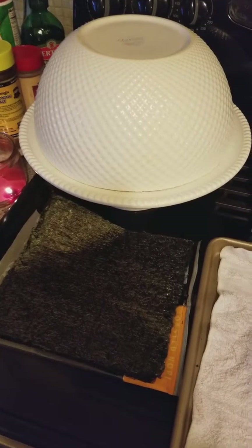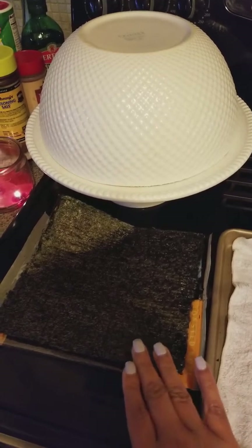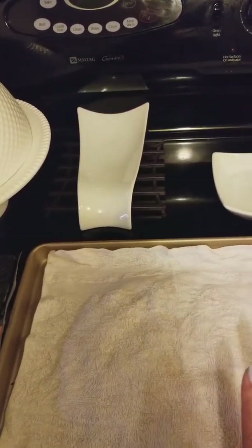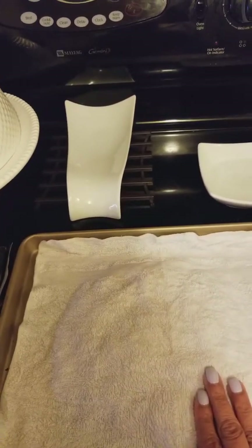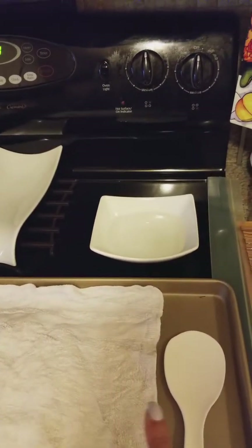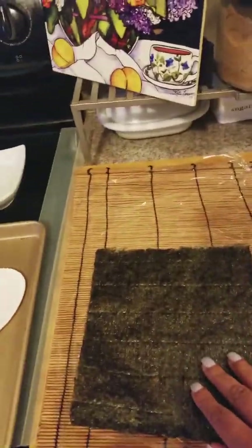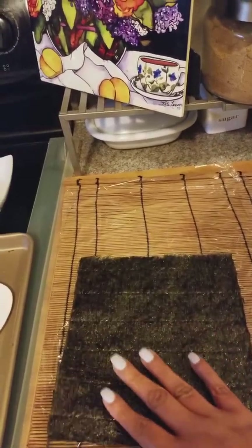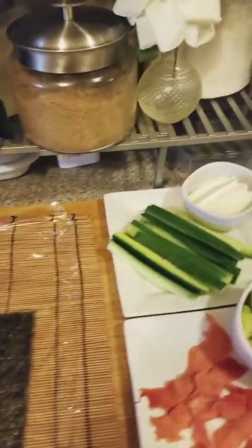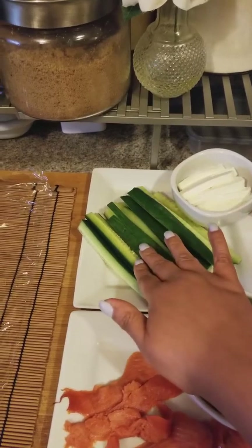Hey guys, it's Friday fish day. I'm not gonna make fish today but I am gonna make sushi. I'm gonna show you my ingredients: this is seaweed, this is what I'm gonna wrap the sushi in. Under here I have some cooked sushi rice. I have some water for my hands because sushi rice is very sticky. Put your seaweed down shiny side down because you want to put your ingredients on the dull side. My ingredients over here are cream cheese and cucumber that I've sliced up.